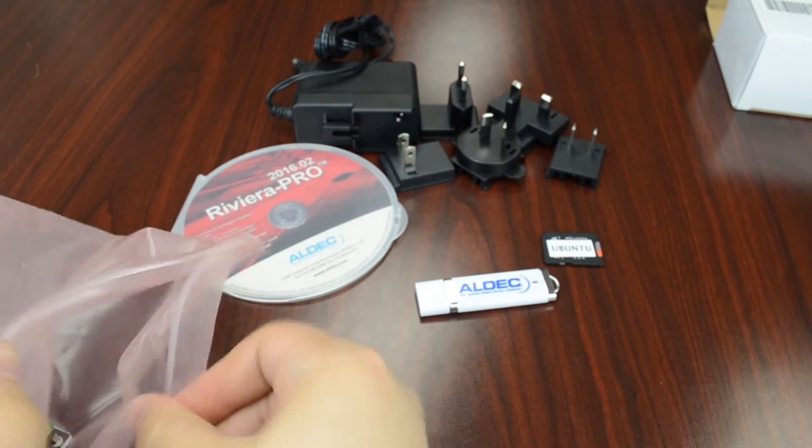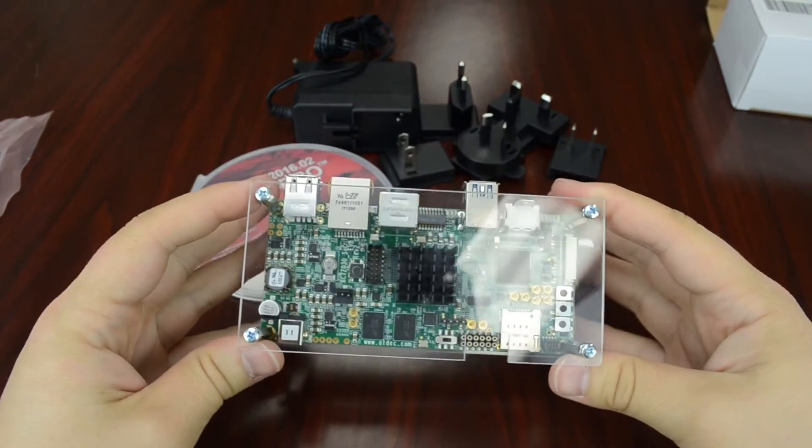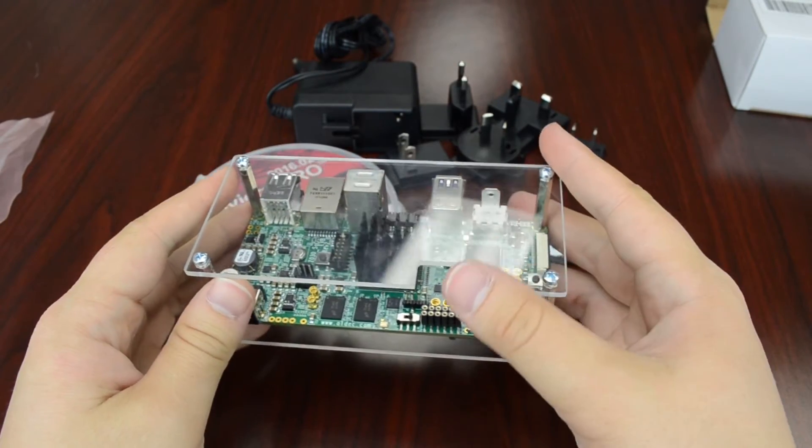And finally we do have our Tyson Board. Here's the Tyson — first look, it's pretty nice and compact. It's nice to have something in a small form factor to interface with.